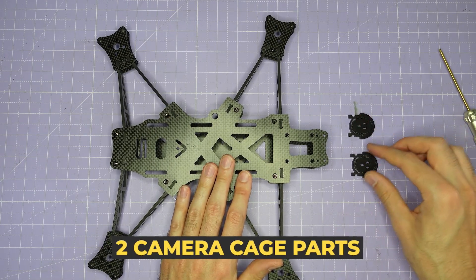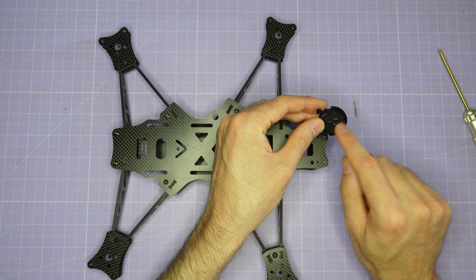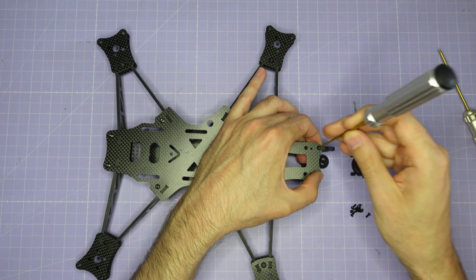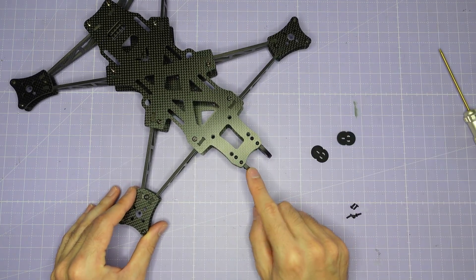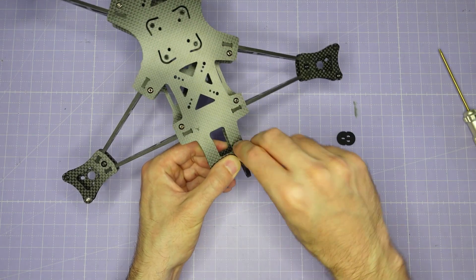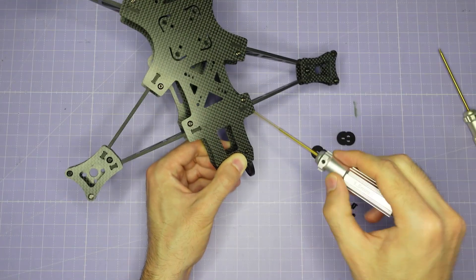To assemble the front camera cage we have the two camera cage halves assembled previously, and eight M2 by 6mm button head screws. Making sure that the silicon gummy and carbon fiber camera plate are facing inwards towards the middle of the frame, assemble the camera cage onto the top plate and then the bottom plate. Don't worry if the silicon gummies fall out at this stage because you can always put them back in after the cage is fully assembled. You may need to flex the bottom plate ever so slightly to get those camera cage screws to line up, as the compression fit holds the front arms together and the camera cage provides a little bit of that compression to grip the front arm tightly.